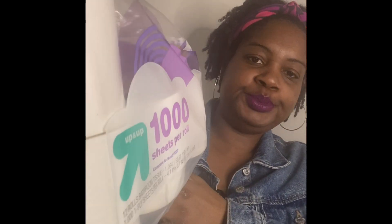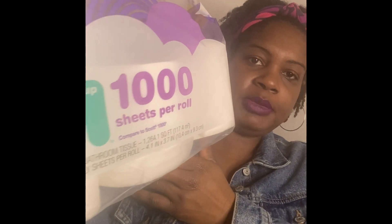I just put in an order for some essentials, and the first item I want to show y'all — y'all really need to see this — I was in sheets. It's a 12-pack of Up & Up toilet paper.